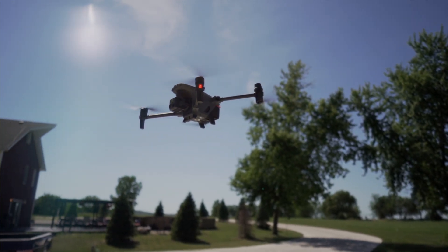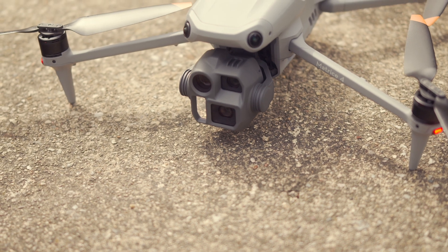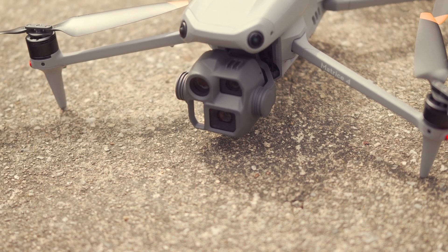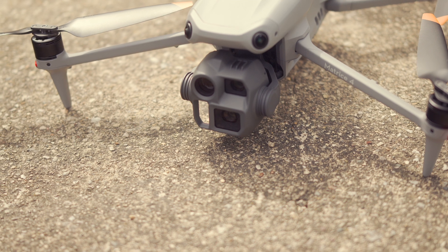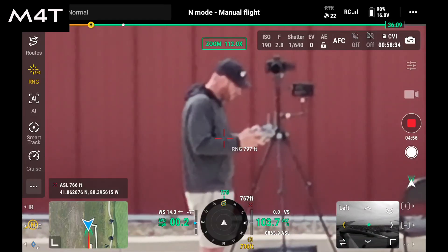Both of them have 48 megapixel wide angle cameras. These are the cameras used for something like mapping, though neither the Matrice 4T nor the Matrice 30T are ideal for mapping. If you want accurate, high-quality maps, you're going to want to use something like the DJI Matrice 4E — it's built for mapping, has a mechanical shutter, and checks the boxes in terms of quality and accuracy, especially when using RTK.